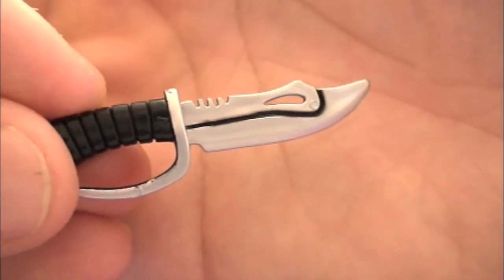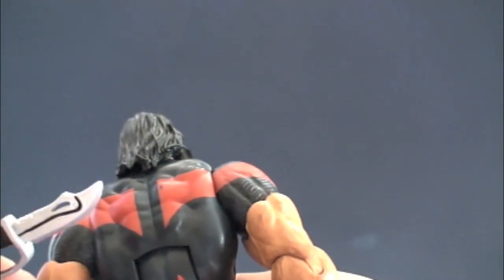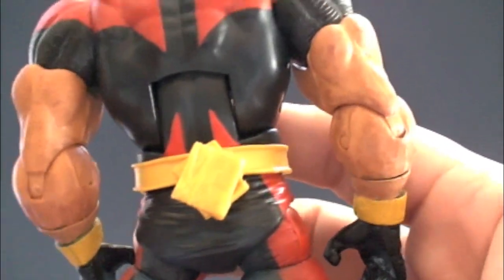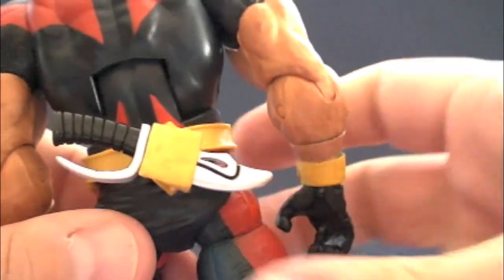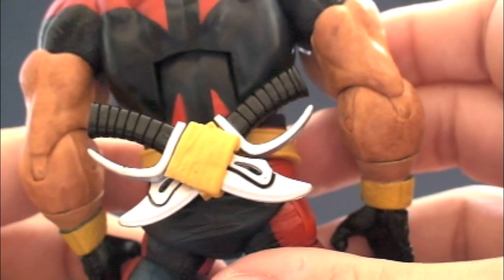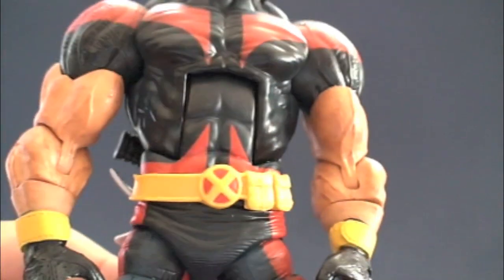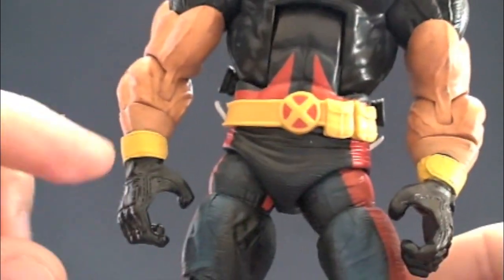Here are the two knives Warpath comes with — they're pretty accurate to the comic book and a great size. They snugly fit in the back and kind of clip or pop on. You need both in there to hold each other — it's like a lock that they both do. When you push them in they clip a little bit, sealing the deal, so they'll stay on really well. The handles just stick out a bit from the back, which looks really cool.